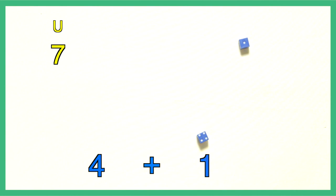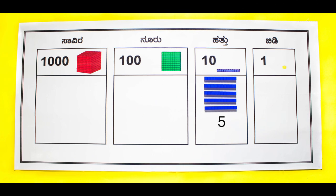Let students generate their own problems with dice. Two yellow dice when rolled together give two digits — add them to get the digit in the units place. Similarly, a pair of blue dice generates a number in the tens place. The number generated here is 57. Place the unit cubes and tens rods on the place value mat.